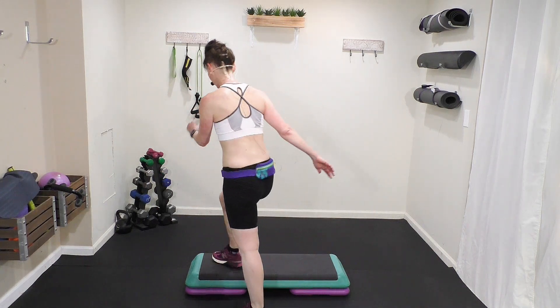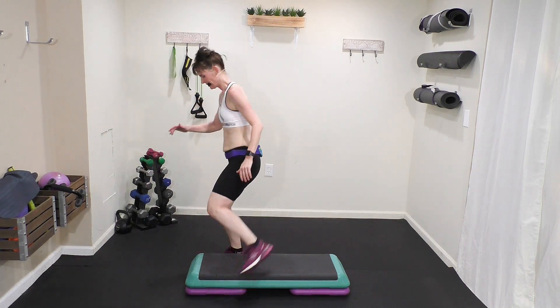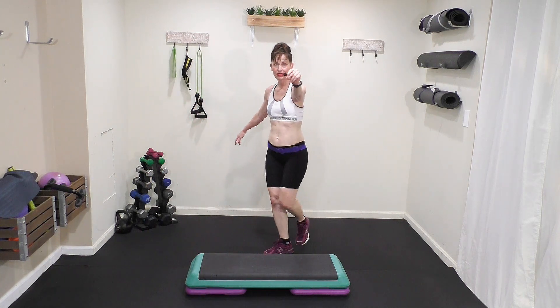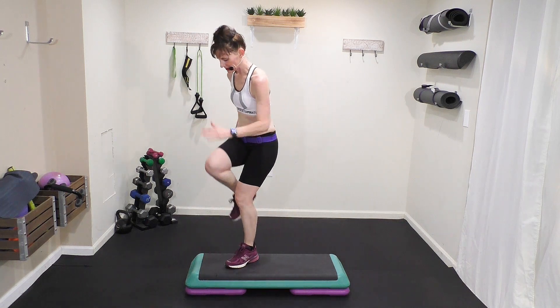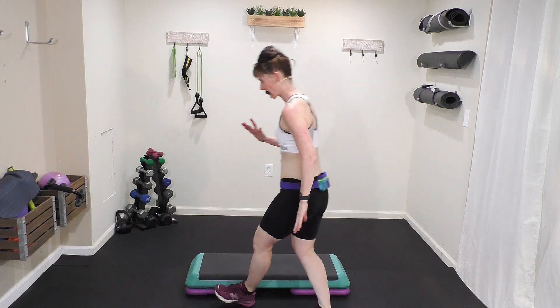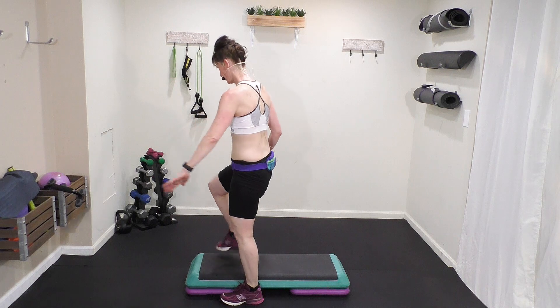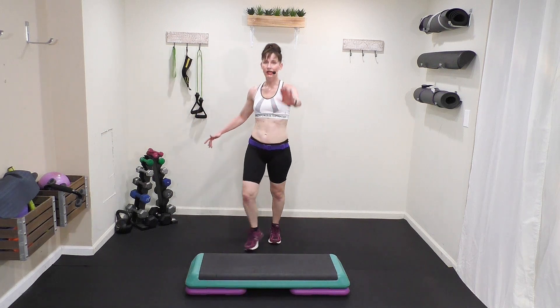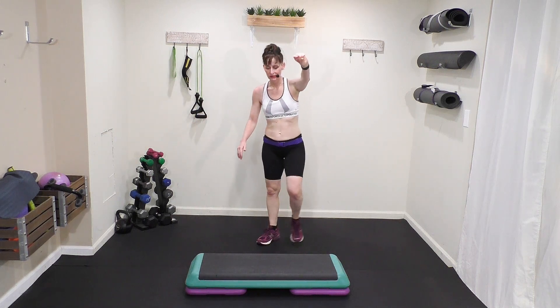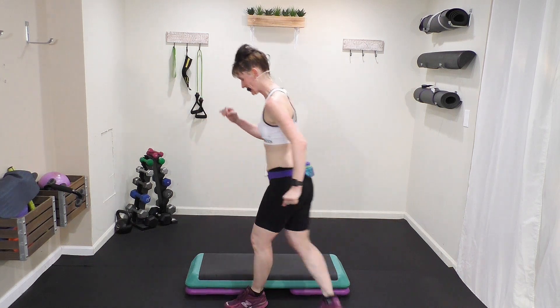It's like a rock back. Come with me slow: two knees, straddle, and then a cross back. Two knees, straddle, cross back — march. Watch me, here's the tempo: one, two, three, four, five, six, seven...